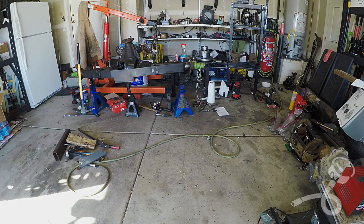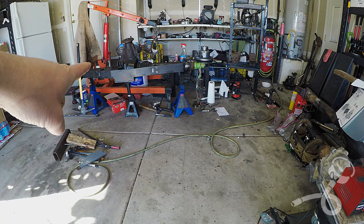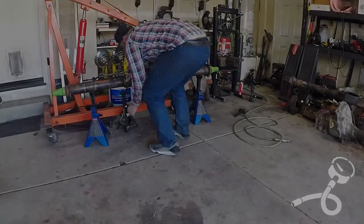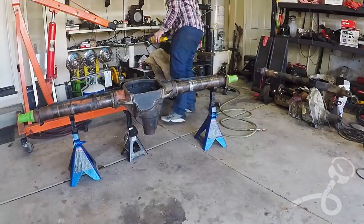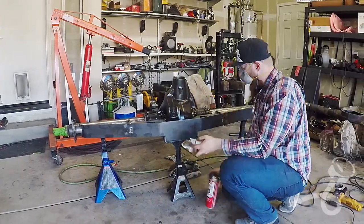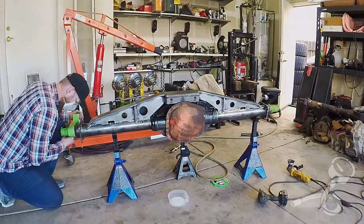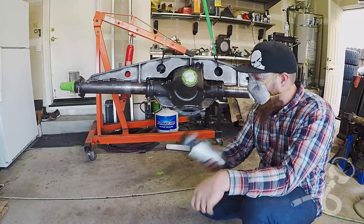Before I go too much farther, I'm going to have to paint that axle housing, so I'm going to wire wheel it, get it all cleaned up, and then paint it. But before I do any of that, this has to be clean. Now that all the arduous prep work is done, let's paint.